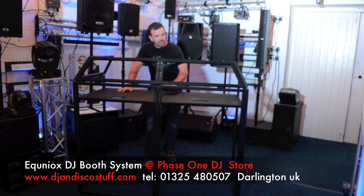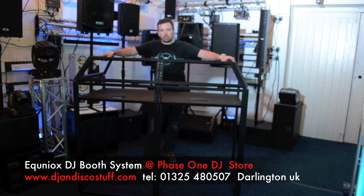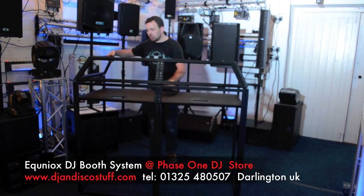So there you go. How easy was that? This is the much talked about new DJ booth from Equinox. This is just the frame. We wanted to show you how easy the frame went together and how simple that was.